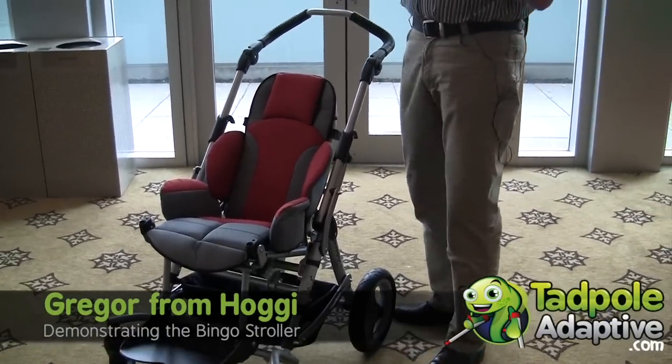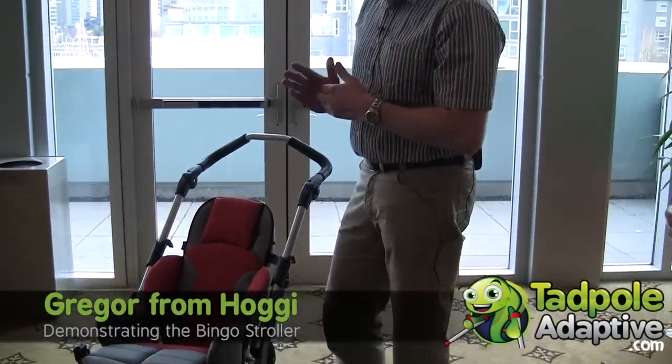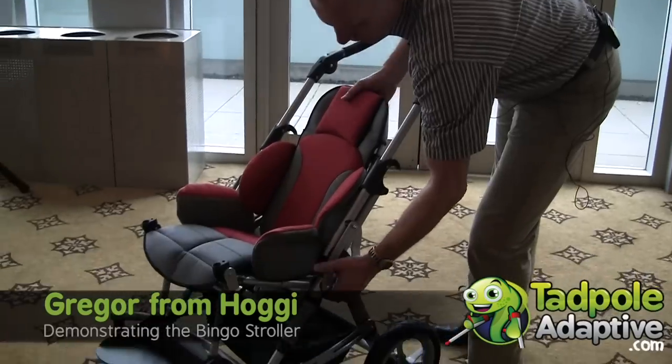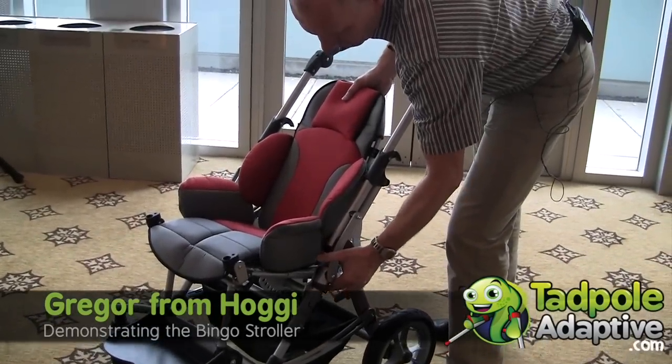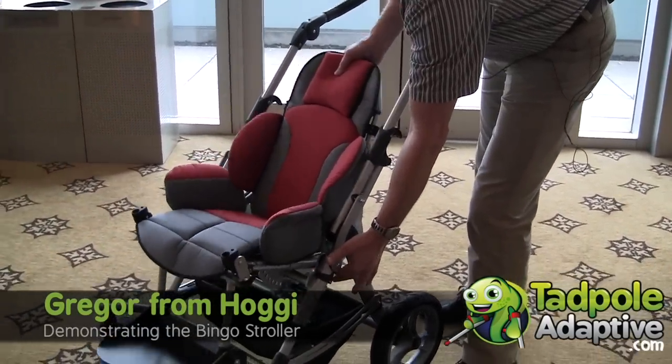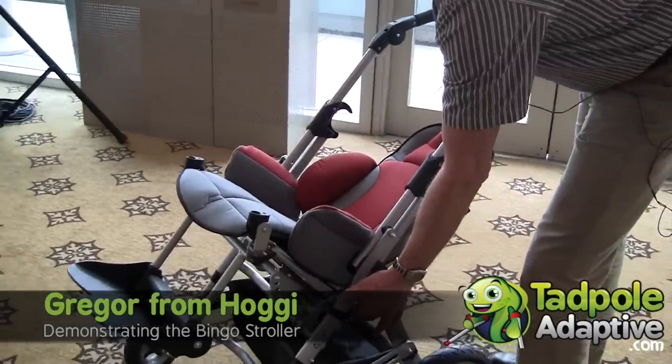What is very important for a child with special needs is to give a tilt — it's the most important function. So we turn this lever, pull it up, and then we have the tilt possibility up to 45 degrees.